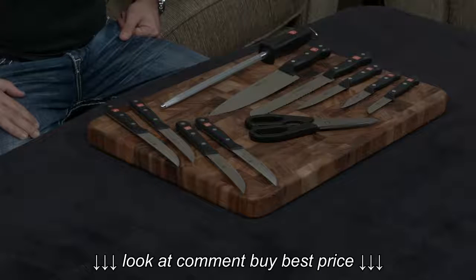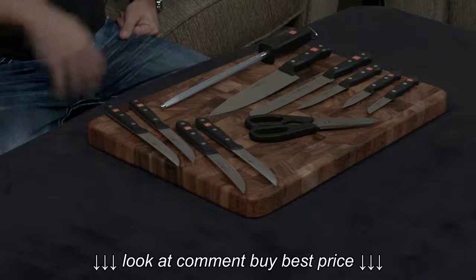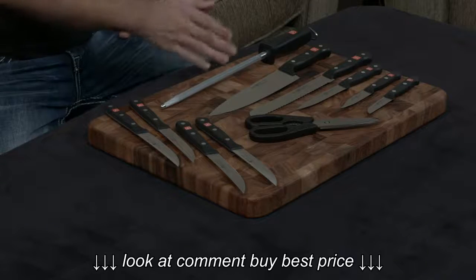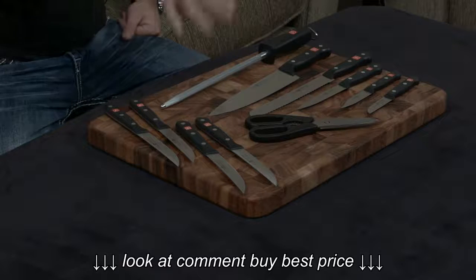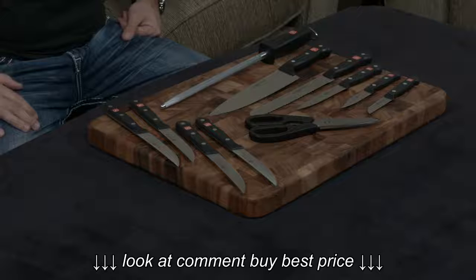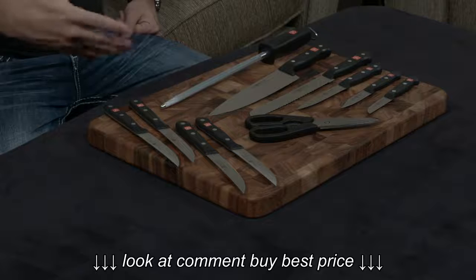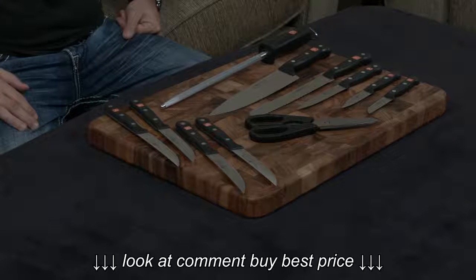The metal they use is a 58 hardness, which is right in the middle between other knife brands. Shun's are about a 61, Victorinox is about a 55. So the Wusthof is really going to hold its edge much better than the Victorinox will, but it's going to require a bit more maintenance than a Shun would — more honing, more sharpening, just by virtue of it being a softer knife.